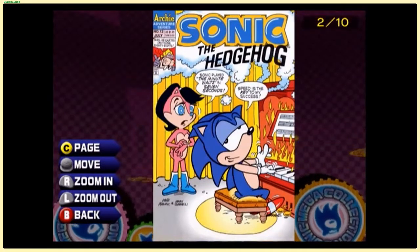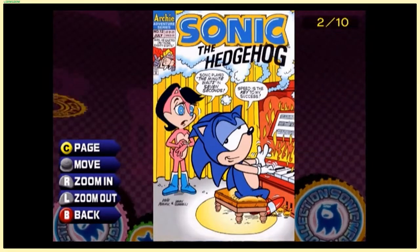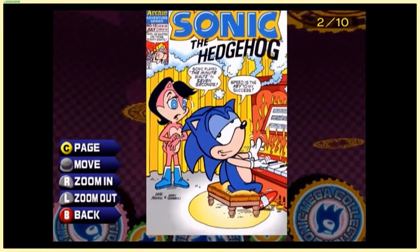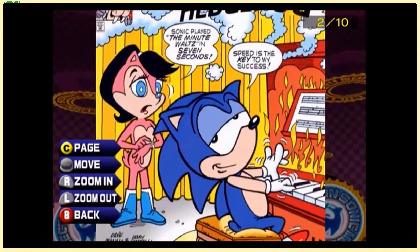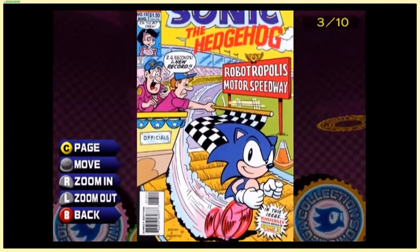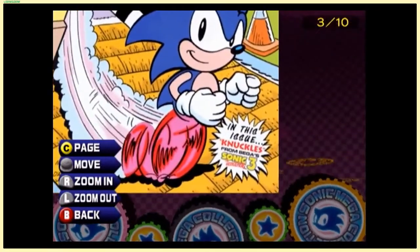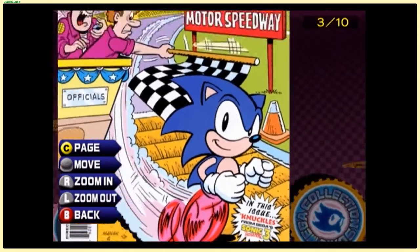This reminds me of the meme image of a dog in a burning house just saying 'this is fine' — this gives off a similar vibe, but it's just because Sonic played piano really fast. Compare this image to that meme and it might be strikingly similar. Oh, in this issue — Knuckles! This issue has Knuckles on the cover!